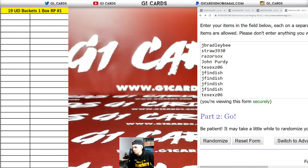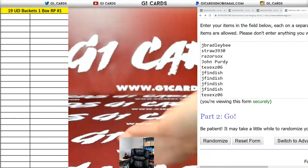Alright guys, here we go. Upper Deck Buckets — one box auto basketball. Random players.